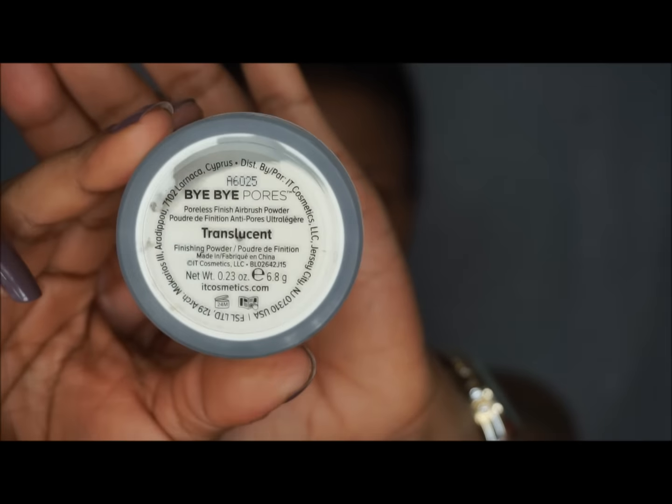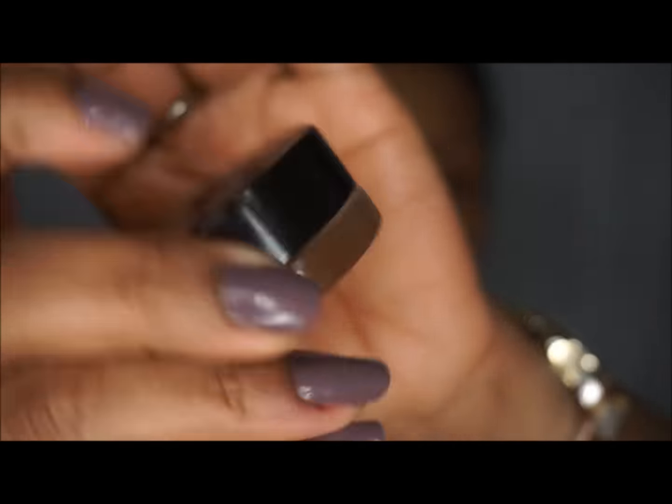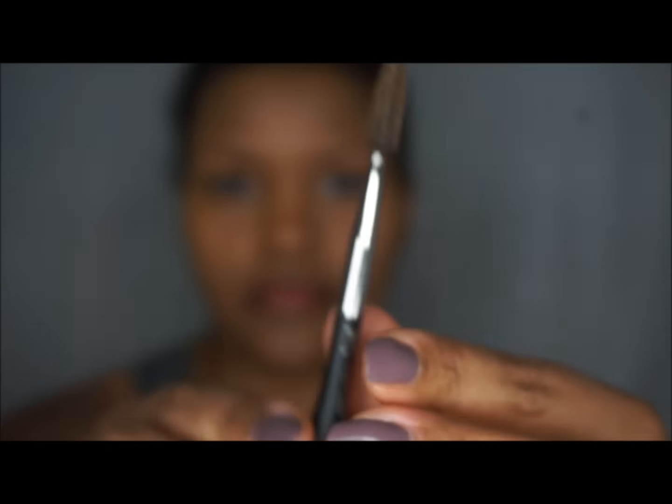Now I'm going to set everything using Bye Bye Pores by IT Cosmetics. I love it because if you have enlarged pores or want to blur anything, this product will do it. I'm just focusing on my T-zone.